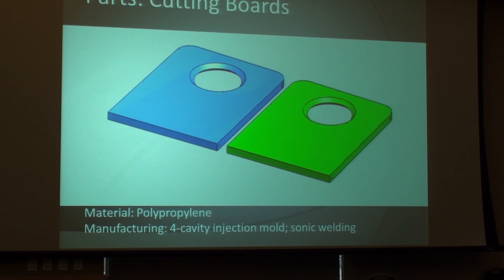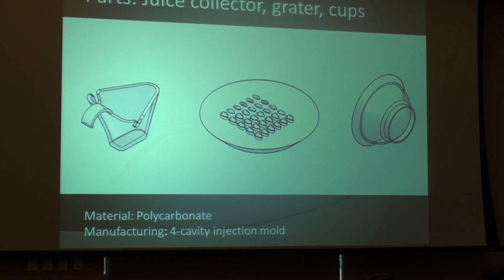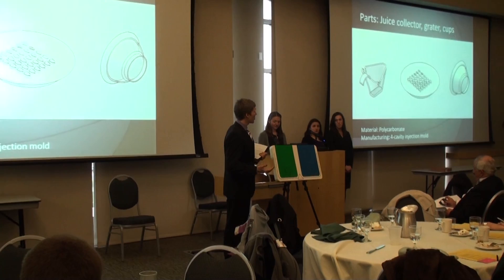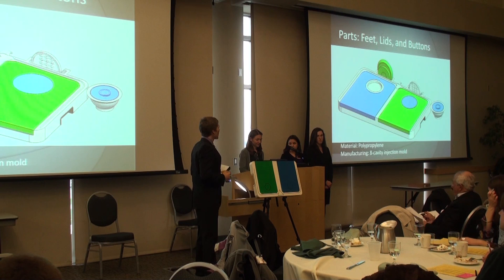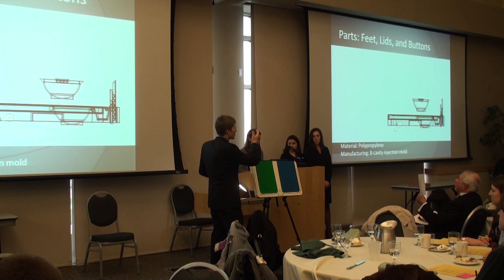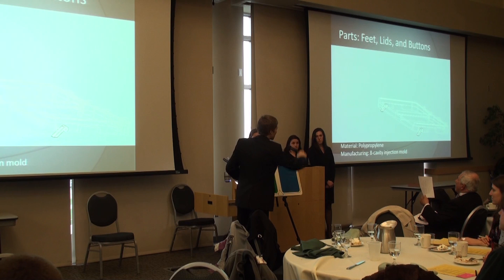It also allows us to use different color combinations — so whatever trend of the summer is, we're ready. Our juice collector, the grater, and the cups are made out of polycarbonate. We chose that material because it's very light, nearly unbreakable, and also clear, which is a very big advantage for a measuring cup — so if you store your food in the fridge, you know exactly what's in it. Finally, we have feet, lids, and buttons, which are also made out of polypropylene. To show you the principle of our feet — you can angle the board and the juice runs downward.